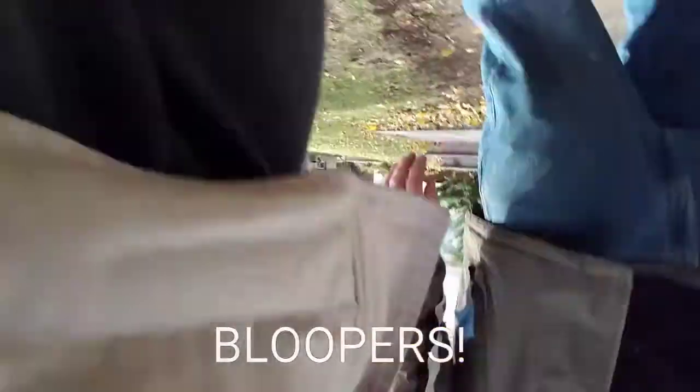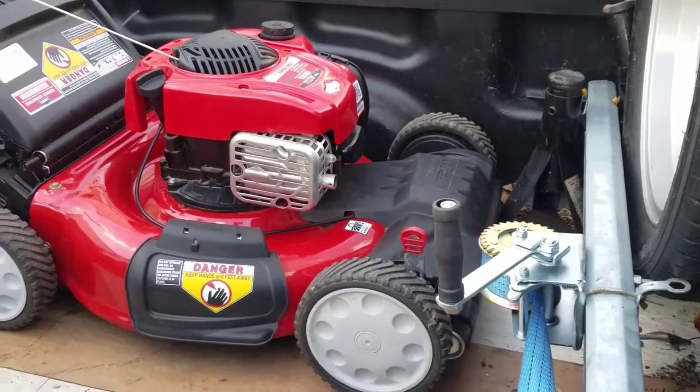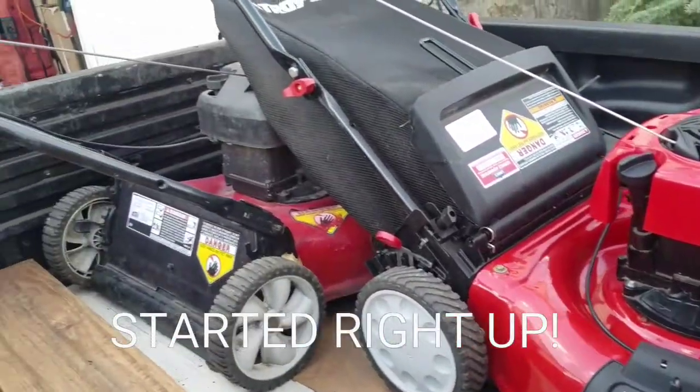And I'll see you guys next time on Mowers and Blowers. I'm back home with the Motherlode 3 pick. I paid $10 each for these push mowers.